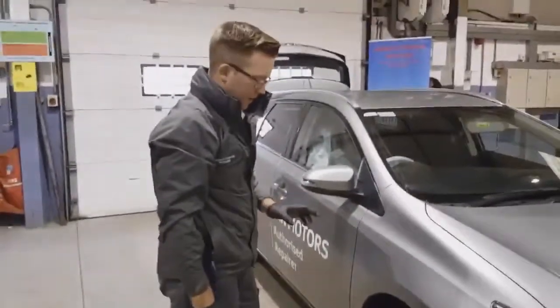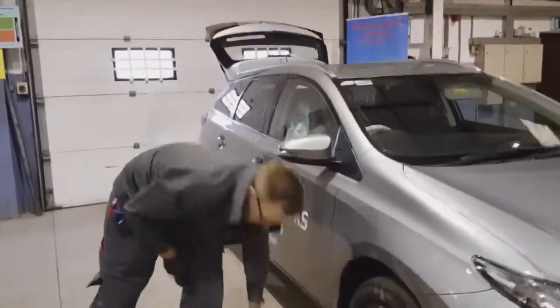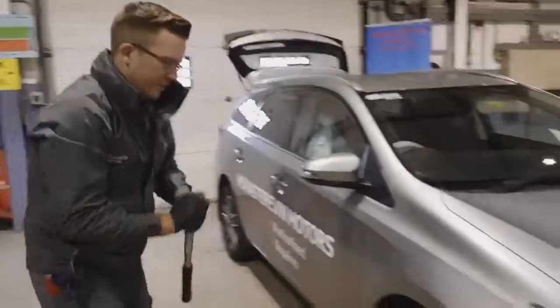This is only a temporary tightening sequence, so you need to get your wheel checked as soon as possible to the proper torque specification, which is typically around 120 Nm.